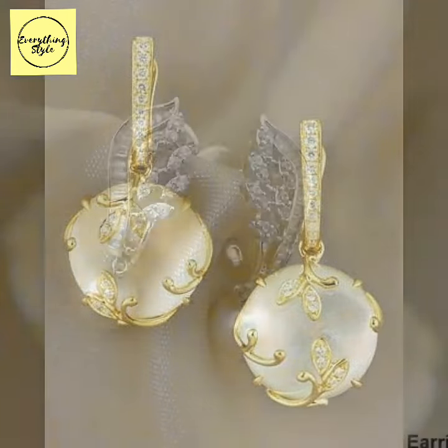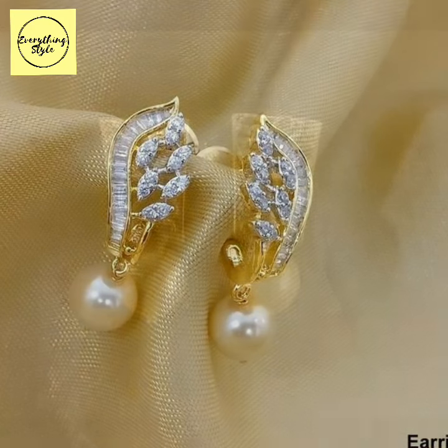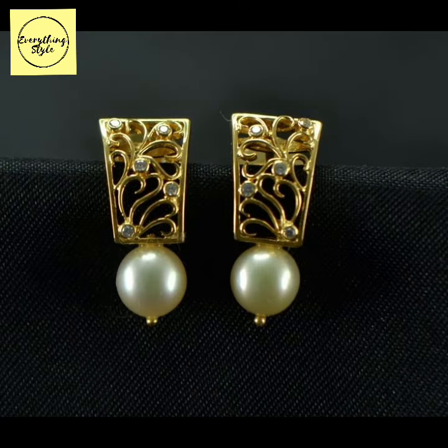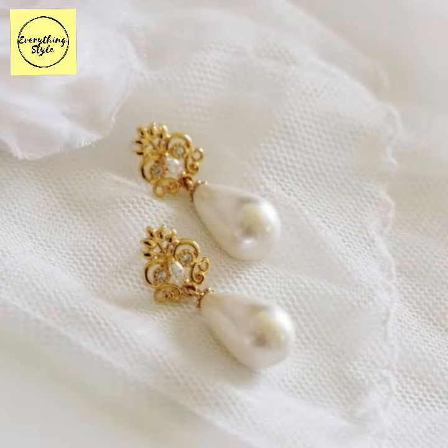A very beautiful, very stunning, and very outstanding collection — gold earrings, gold stud earrings with diamonds, with pearls, with pearl drops. Very amazing and outstanding designs which I am going to show to my viewers today.